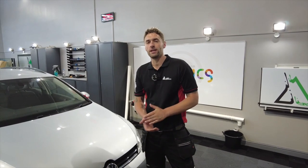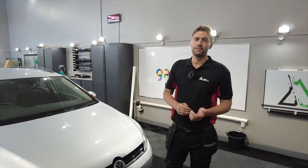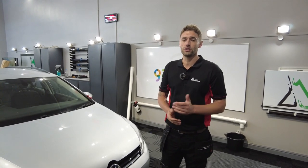Hi, I'm Daniel Spouse, one of the Avery Dennison specialist trainers, and this is the Avery Dennison Academy, a series of tips and tricks videos for installers of all levels.